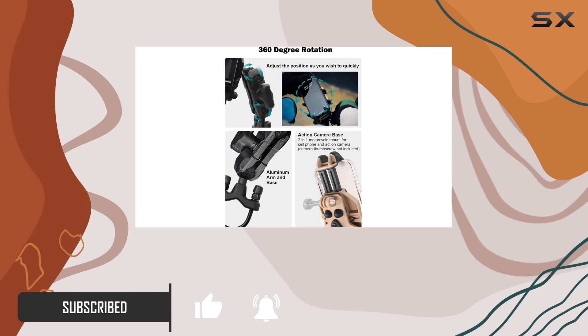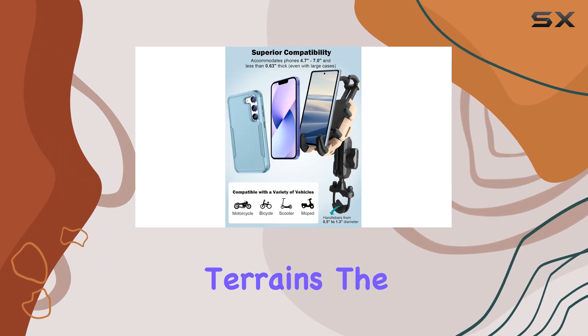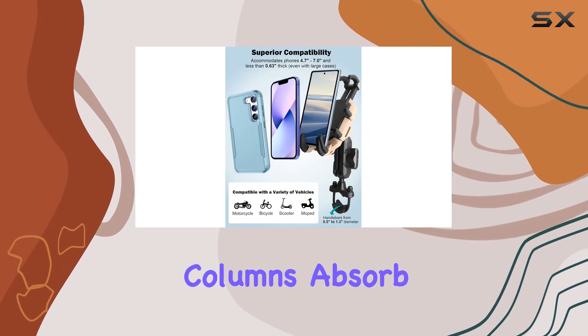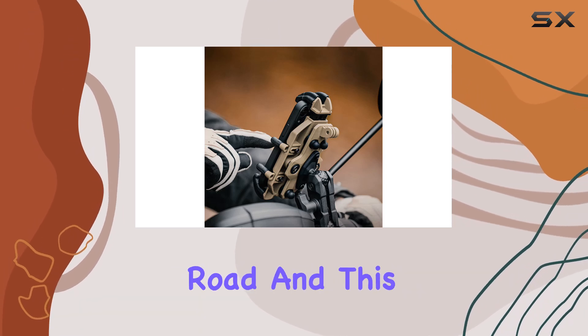With an 80% reduction in vibration, this mount ensures your phone stays steady even on the roughest terrains. The four corner silicone damping columns absorb shock, protecting your device from potential damage.